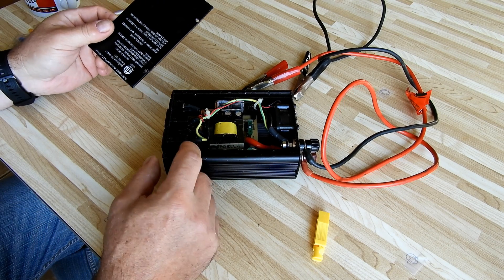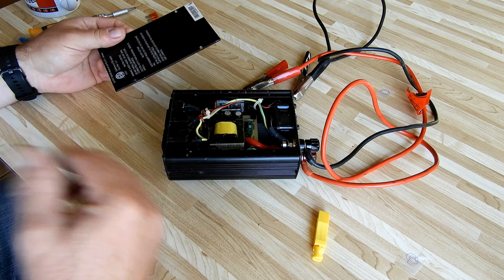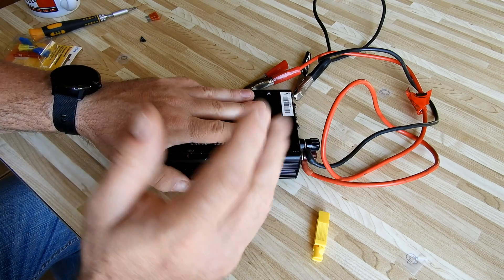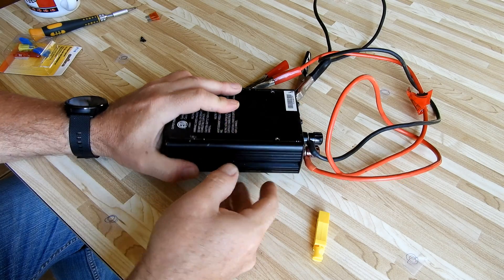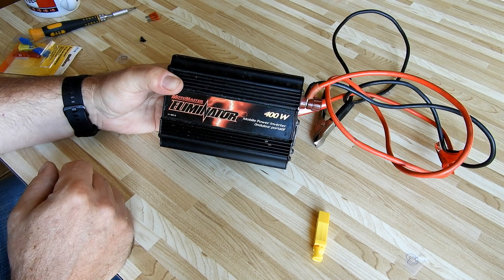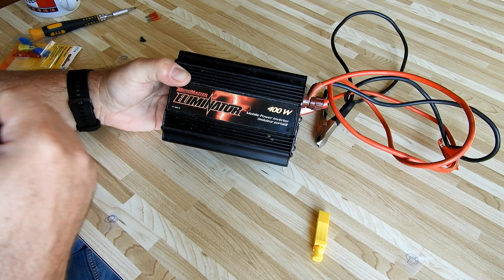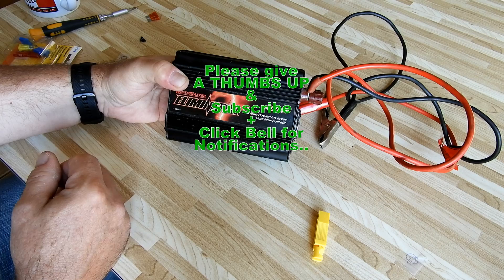Despite that one screw that would not come out — because they're trying to prevent you from opening it — I got it apart. Now we're just going to put the back panel on, screw it back together, and we're good to go. If you've messed up your inverter or it quit for some unknown reason, you can go check it out — just be careful. Like and subscribe, have a great day. I'm pretty happy I resolved this. Thank you for watching.